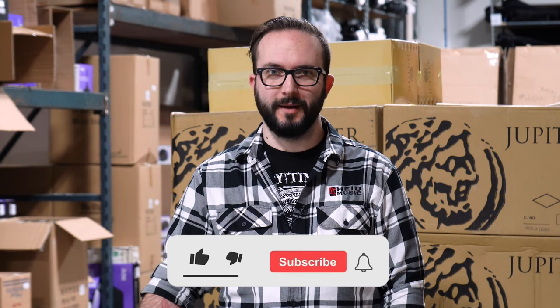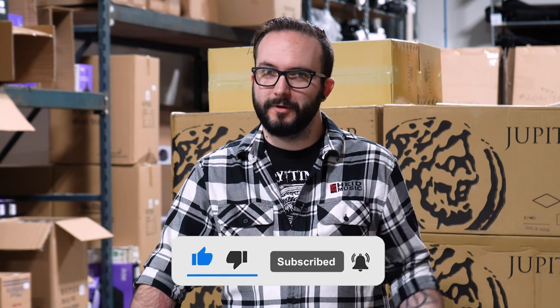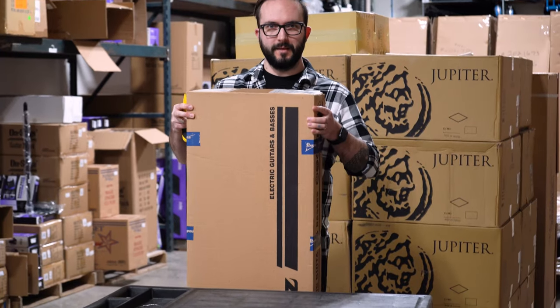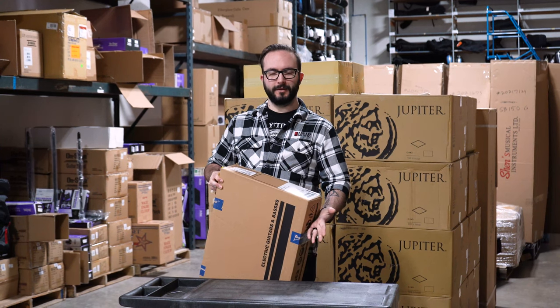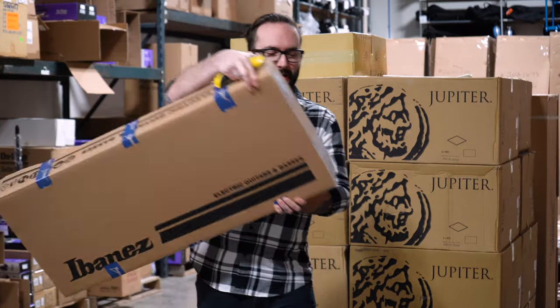Hey guys, it's Charlie from Hyde Music doing another unboxing video from our wonderful warehouse. If you like this content, make sure that you like and subscribe to our channel and hit that bell icon to get notifications for when I do more really cool unboxing videos just like this one. Today we're gonna be unboxing one of these really cool new guitars from Ibanez — the Q54, in a black matte finish. Black matte all the time. So let's not waste any more time and get this thing unboxed.